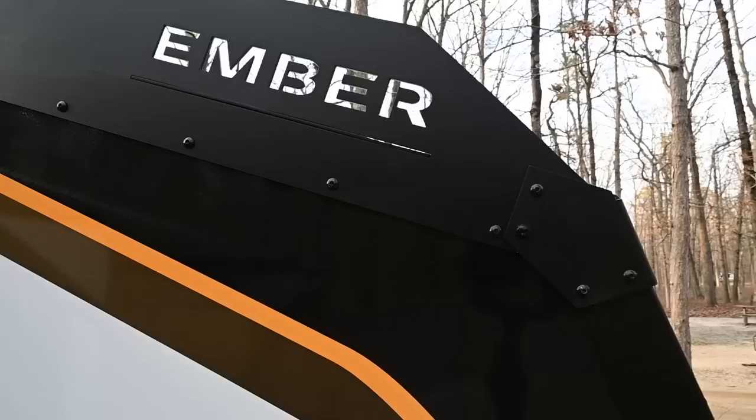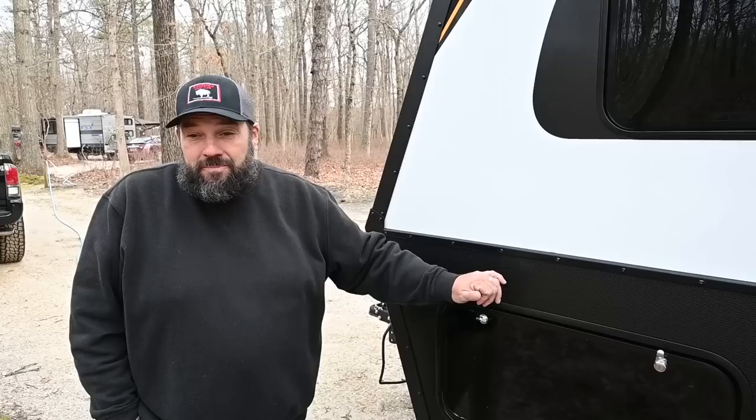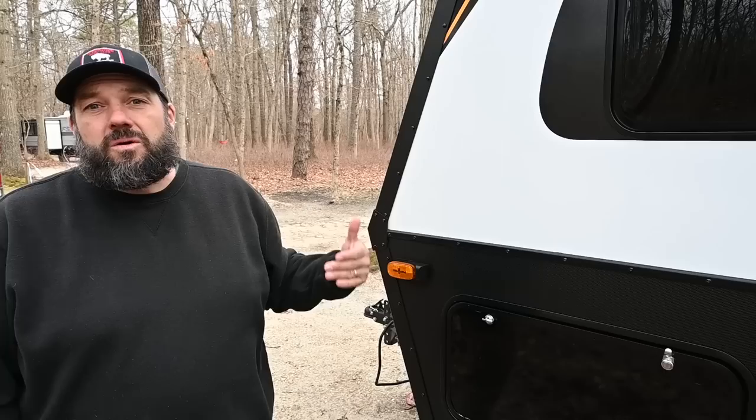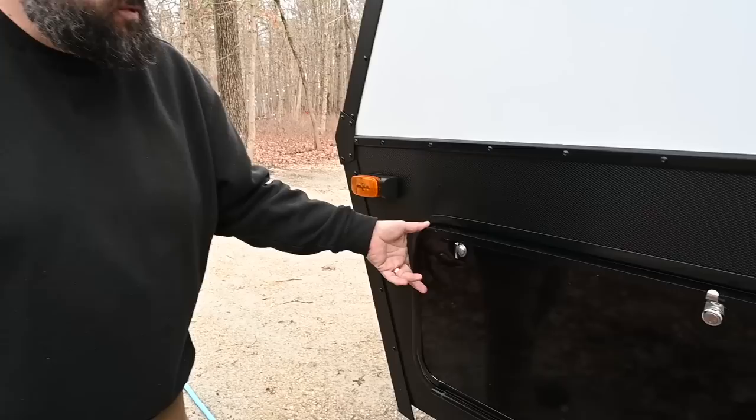I've been around RVs and travel trailers for the last 12 years. It is very unique and unusual to get a five-sided composite construction. There's aluminum on either side with fiberglass on the outside and Azdel in between. There's also a composite floor — it's the same floor Airstream uses, called Transcore. It doesn't squeak. What that adds up to is: you have aluminum on five sides, a composite floor, and you're not going to get water damage in this rig. RV owners know that water is the enemy, and Ember is basically taking that out of the equation.